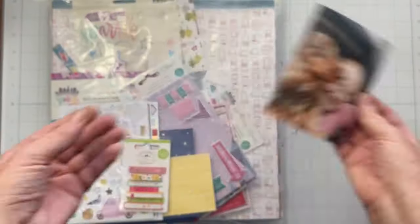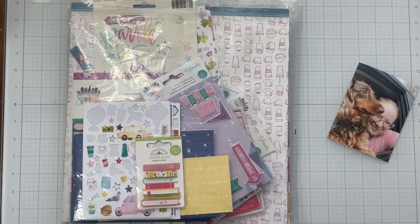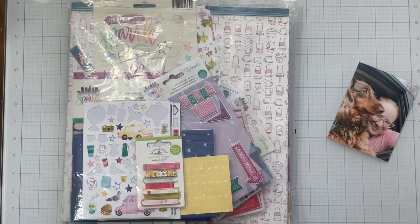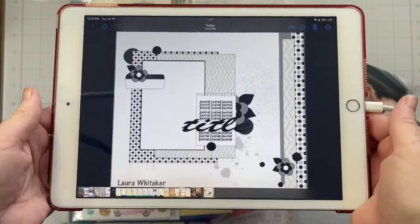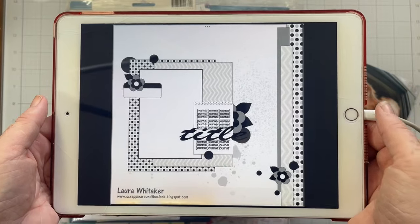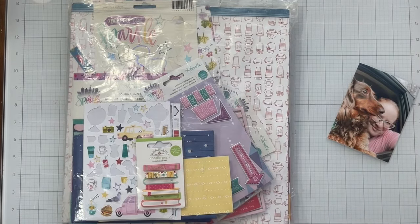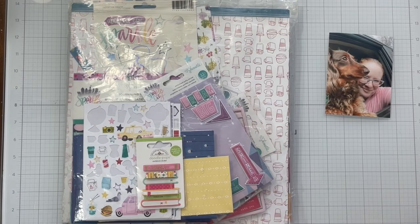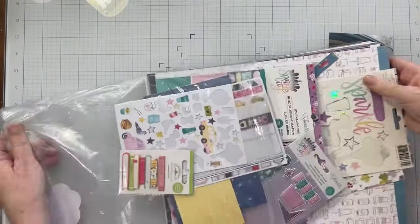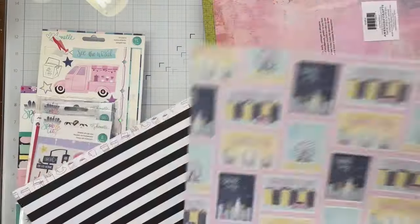Hello everyone, I'm back today with a process video. Today's video is for Cherry Challenges, a video series I do with Jessica, Nicole, and Natalie. You will find their videos linked in the description box. I picked out a sketch to use for my layout, but I'm not going to use it — I'm going to come up with something better with regard to story and photo.